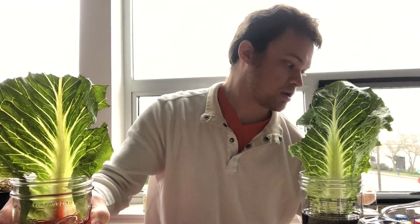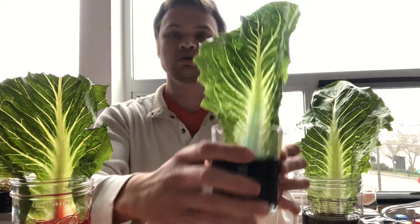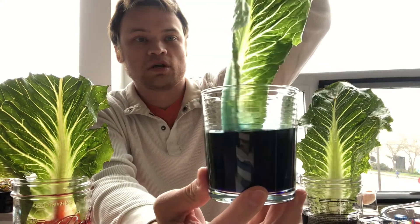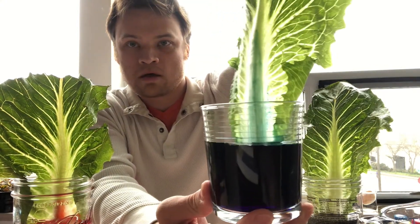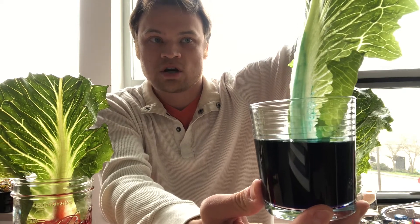And this other one that I did, I did this one just a few hours ago, just this afternoon. It's in blue. And in this one, you can see that the middle part is really starting to get blue. So it's really starting to get blue.